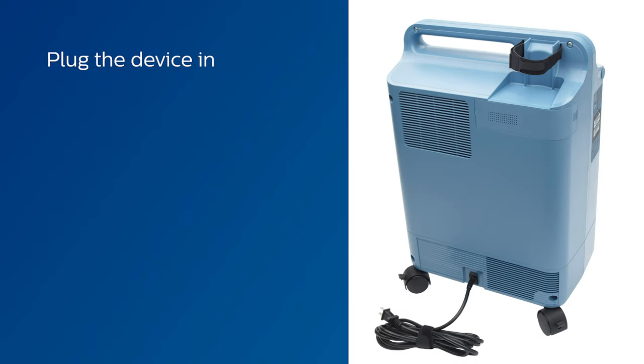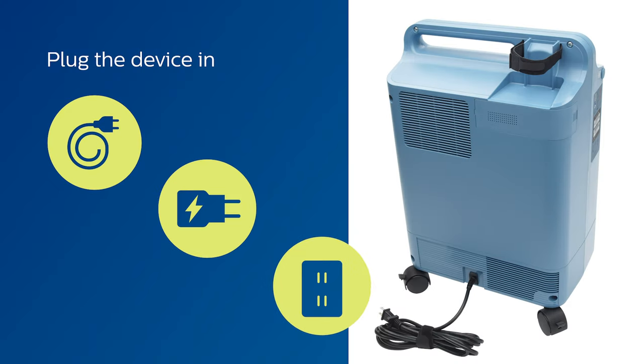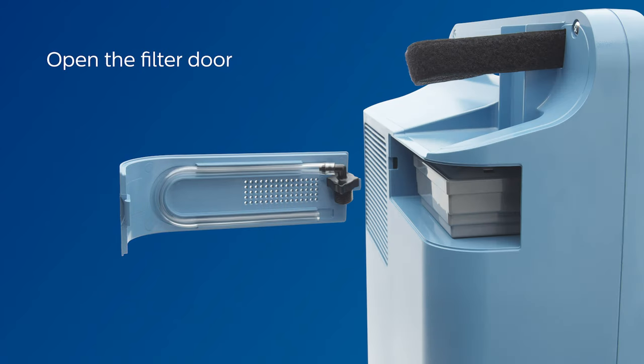Now plug the device into an electrical outlet. If you are using a humidifier, follow along with these steps as shown. Open the filter door on the back of the device, remove the humidifier connector tube from the back of the filter door, and replace the filter door.